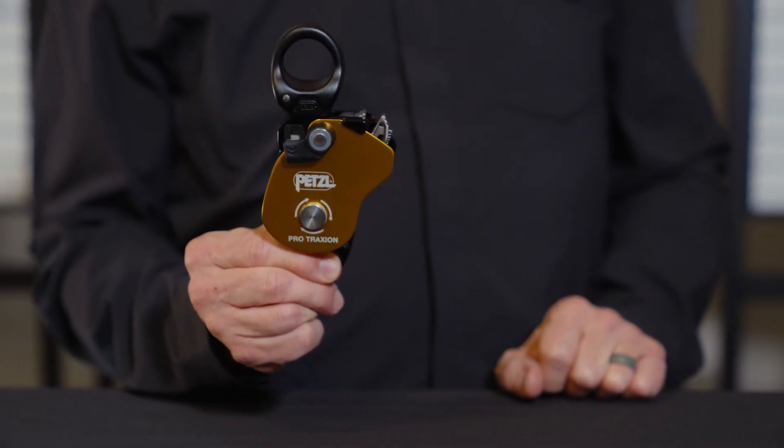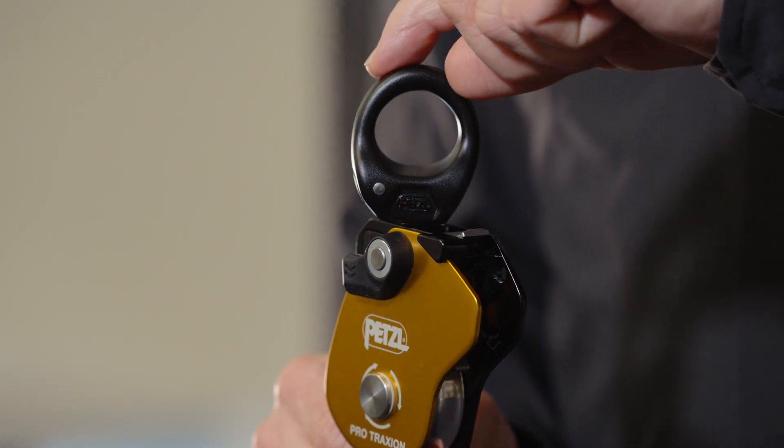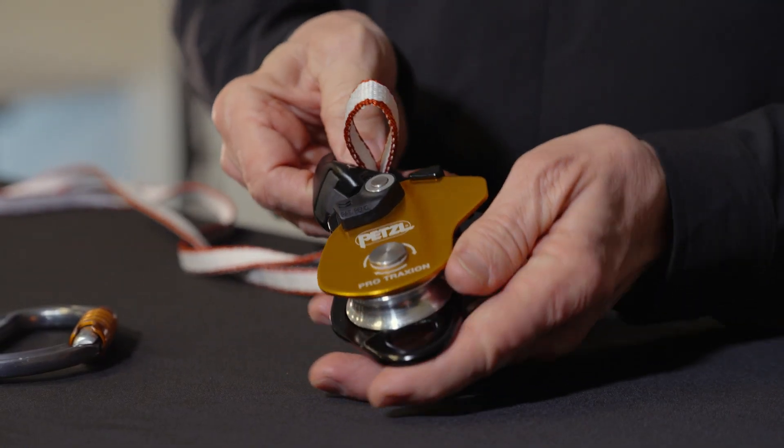For 2023, Petzl has redesigned this pulley to incorporate a swivel that helps orient it under a load and a large smooth attachment hole that provides easy connection with carabiners, ropes, and slings.